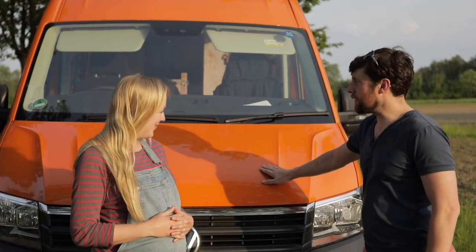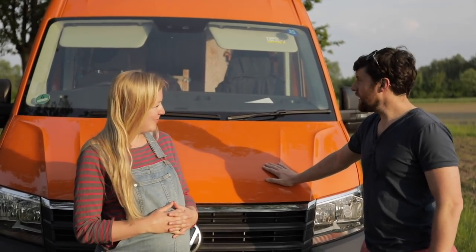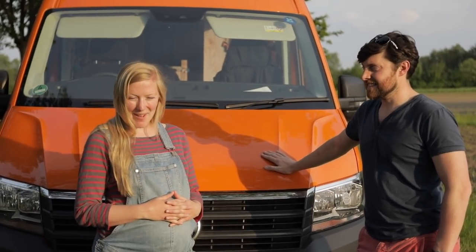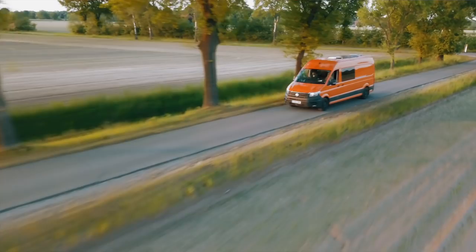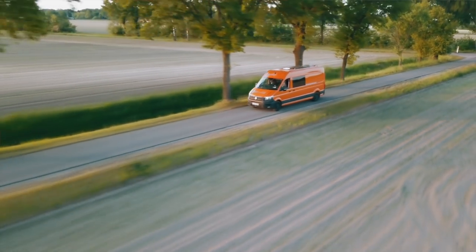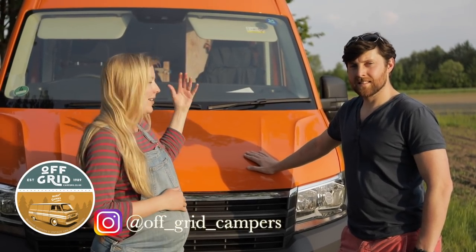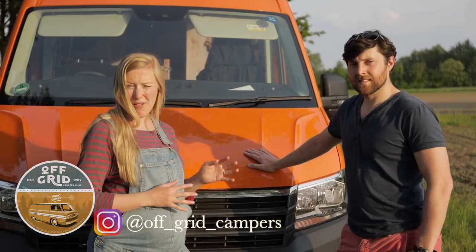Hello, welcome to Tremendous Travels. I'm Laura, I am Ben. This is our VW Crafter, the big orange beast — Bob, otherwise known as. We got this about six months ago and we decided to get it converted because we wanted something bespoke and wooden inside. So we got in touch with a guy called Neville at Off Grid Campers and he converted it, and we'll show you around.